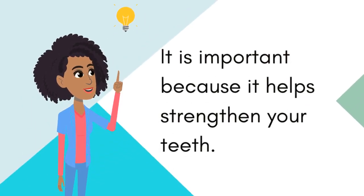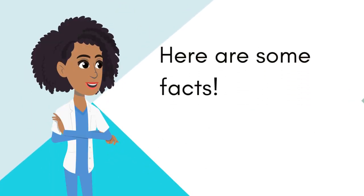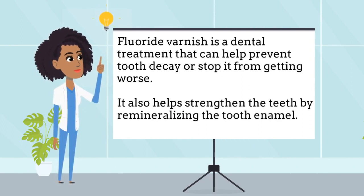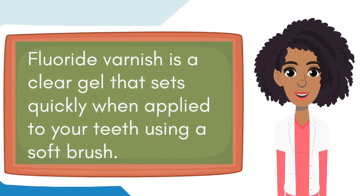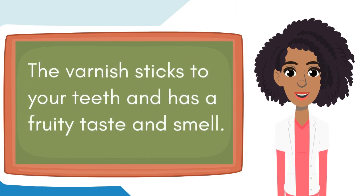It is important because it helps strengthen your teeth. Here are some facts. Fluoride varnish is a dental treatment that can help prevent tooth decay or stop it from getting worse. It also helps strengthen the teeth by remineralizing the tooth enamel. Fluoride varnish is a clear gel that sets quickly when applied to your teeth using a soft brush. The varnish sticks to your teeth and has a fruity taste and smell.